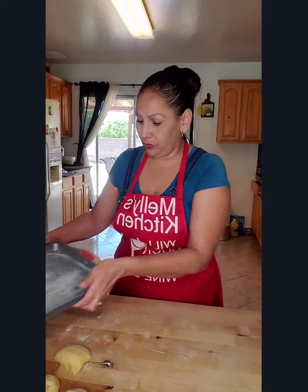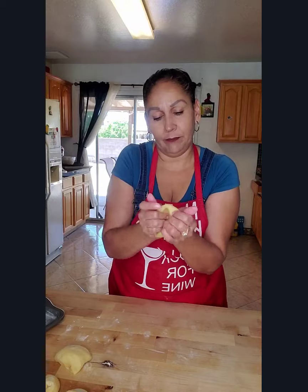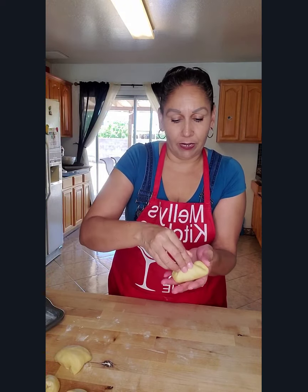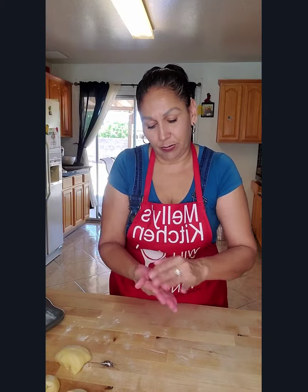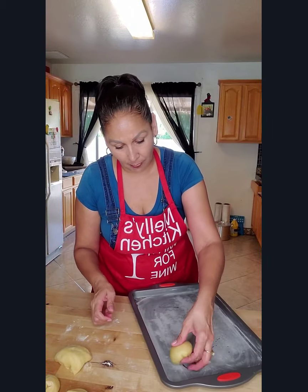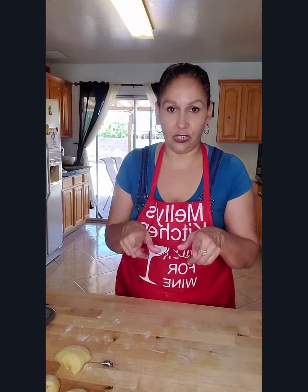Now we're going to get our baking tray and knead each ball in our hand. You put your finger underneath and tuck the dough in, bringing it together and pinching it on the bottom, then roll it into a circle. Place it on your baking sheet and flatten it a little bit. Continue doing that with all the rest.